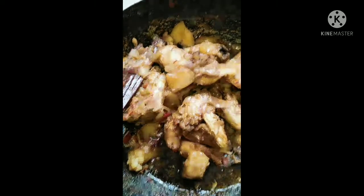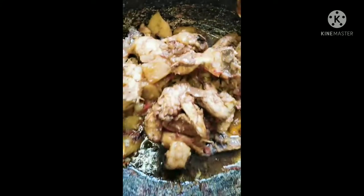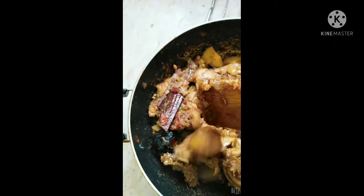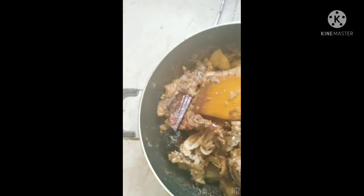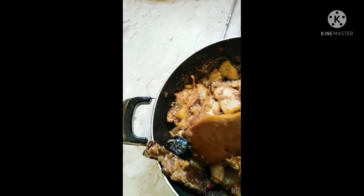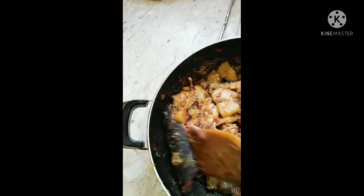When your chicken is ready, there will be no water left — all you can see inside now is oil. I've been cooking it for about an hour and it is definitely ready. Now you take out the cinnamon sticks and the black lemon and remove them — you can throw them away if you want.